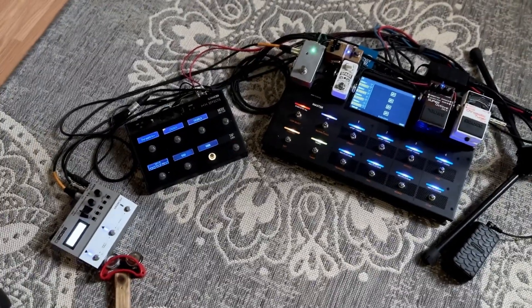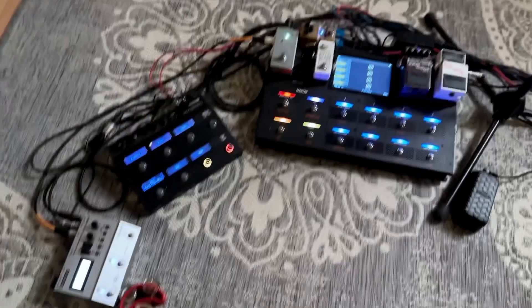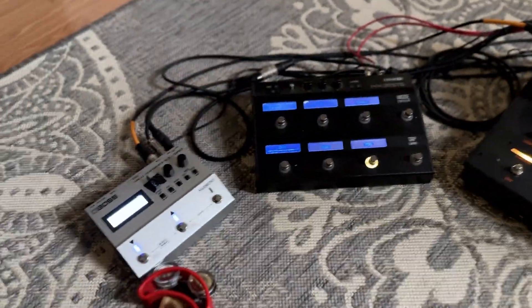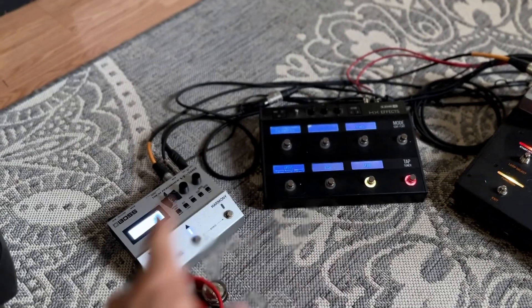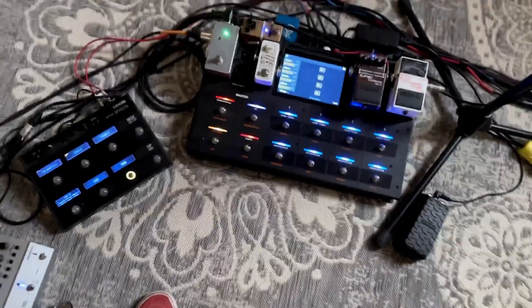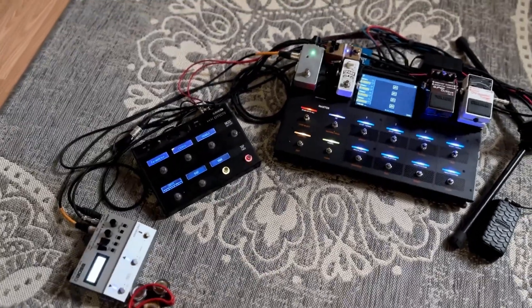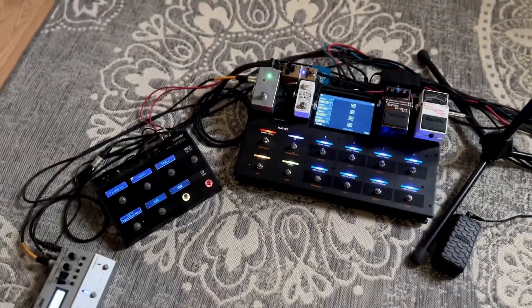What do you guys think I could add to this, remove from this, or swap out? A friend of mine thinks I should ditch this and get a Helix, because then I could ditch that pedal, ditch my tuner, and do everything I'm doing here with a Helix. Or it could be something else — a Head Rush Gig Board, one of the Boss 1000s. Pros and cons — would that be too heavy?